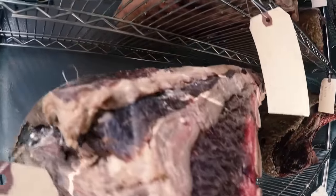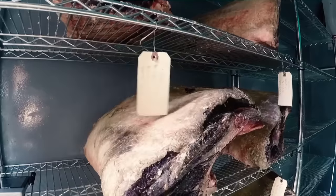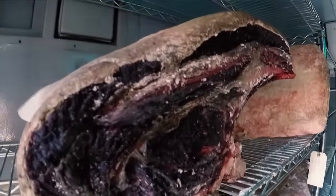Here at El Pinto we dry age all of our bone-in steaks. These are aged for 30 days. Dry aging is the old traditional way of doing steaks and we've stuck with that tradition. This is the way that our grandma did back in 1939 when they opened up our first family restaurant. By doing the dry age, you get the succulent flavor, the buttery flavor of the steak. There's no substitute for that.